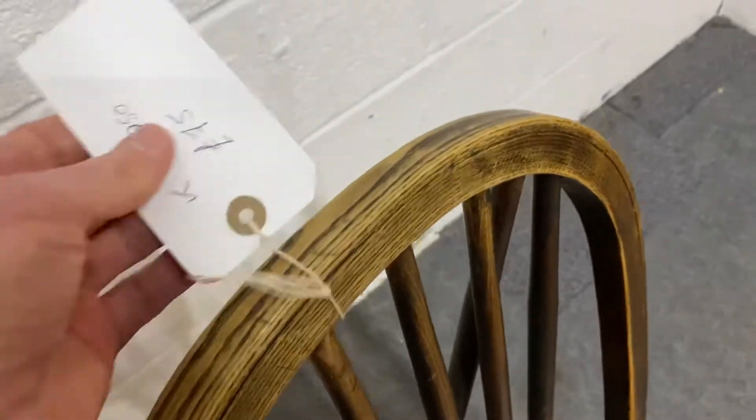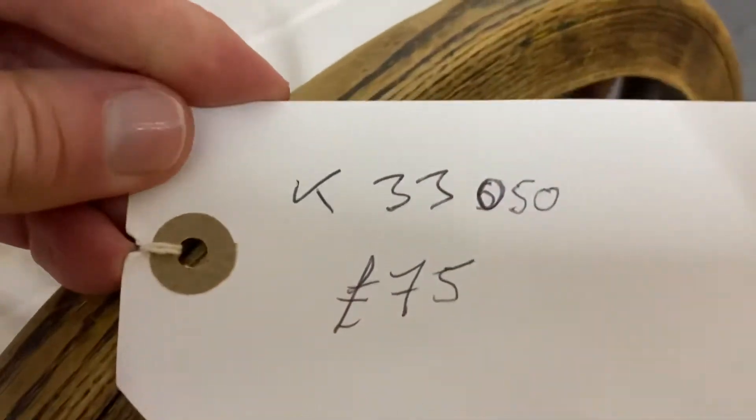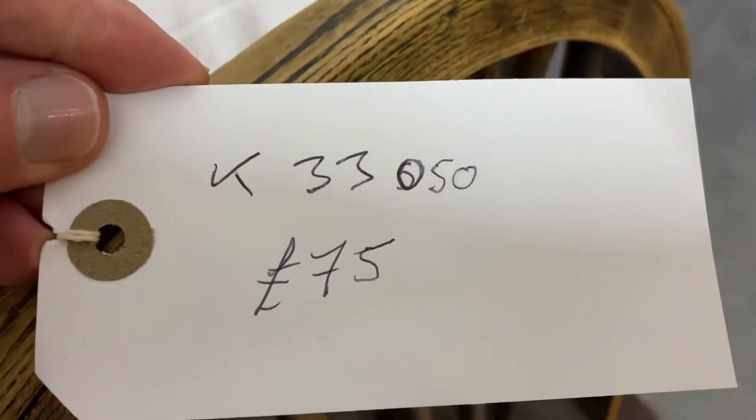Do look at the other ones that we have on the website. The code for this one is K33050.